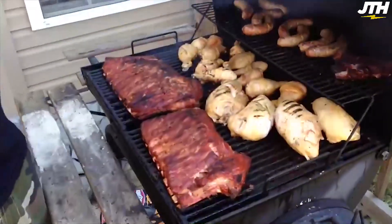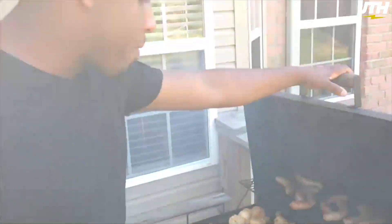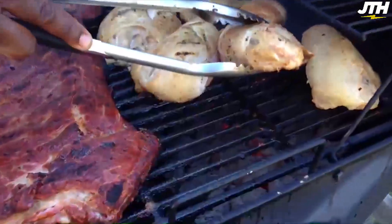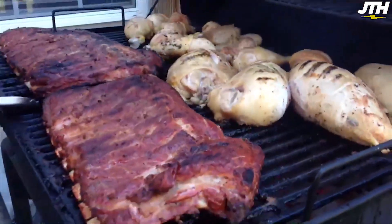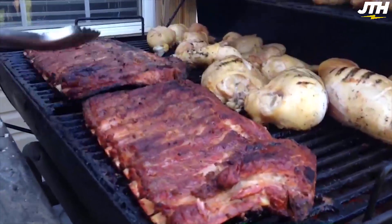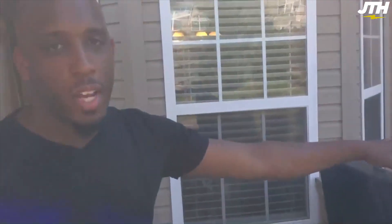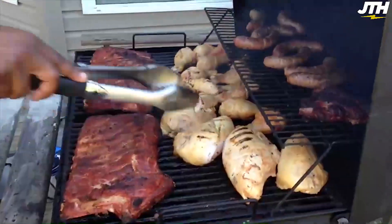I am the grill master and this is what I do. When I'm cooking my ribs, a little tip: put all your charcoal at the back of the grill and put your ribs towards the front. What that allows you to do is cook your ribs in indirect heat. For other stuff, you can just put it directly on there.